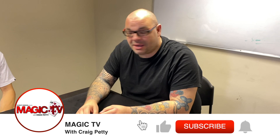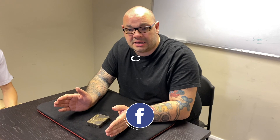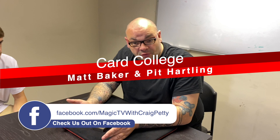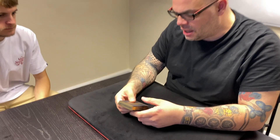Hey guys, welcome back to Magic TV. My name's Crow. It's 6 o'clock, time for a Magic Live. Today I'm here with Luke. I'm going to do a routine that's a three-phase routine. The first two phases and the actual premise behind the whole routine is from Matt Baker from his book The Boonavista Shuffle Club. The final phase is from Order to Amaze by Pitt Hartley. Let's have a look at it.